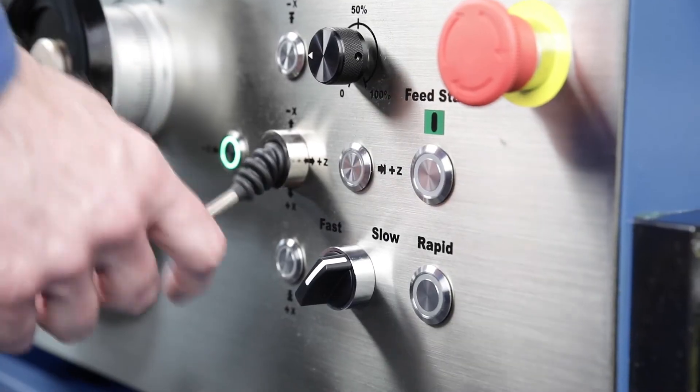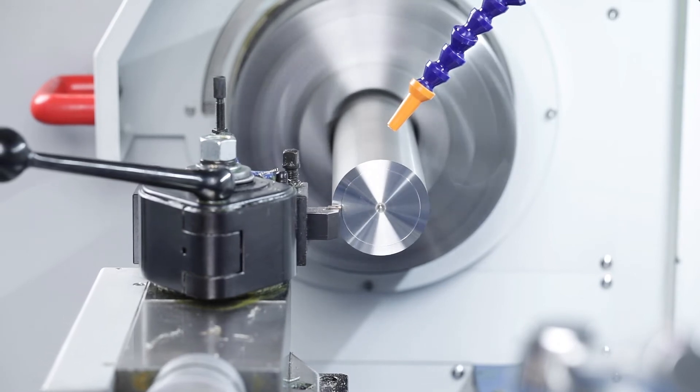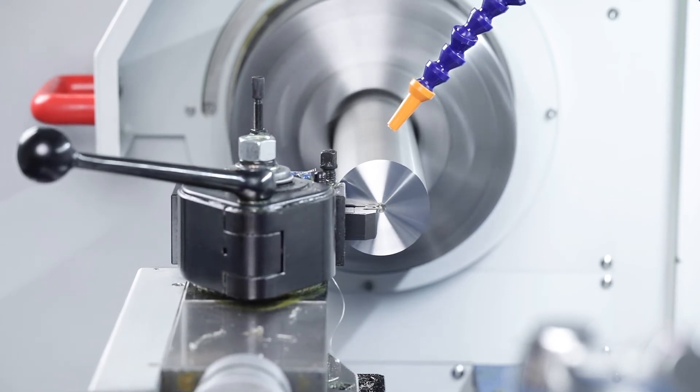V-Constant: the spindle speed is automatically updated to the changing workpiece diameter during face turning. The almost constant cutting speed on the cutting edge of the lathe enables a surface quality that is comparable to the turning results of CNC lathes.